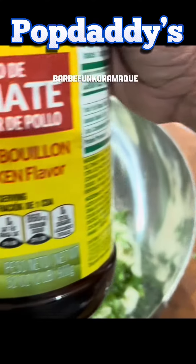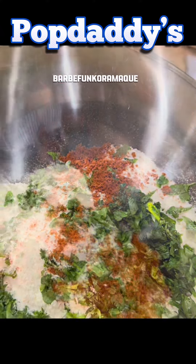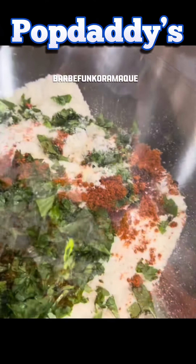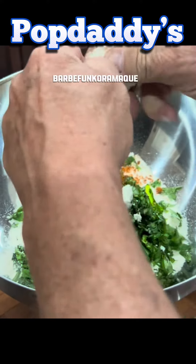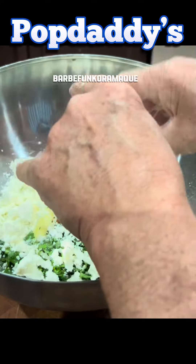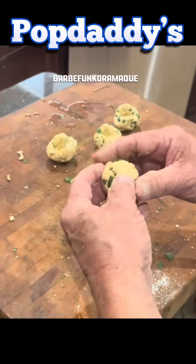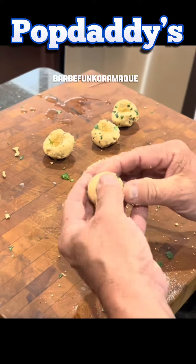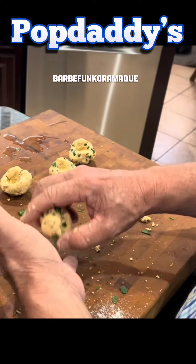Take your masa. Add some cilantro. I use, instead of salt, I use nori tomate — I usually use two of those — butter and oil, and four ounces of queso fresco. Mix this stuff up while it's dry first. Then add three-quarter cups of water, or however much water you need, to make these little dumplings. They look like mushrooms, but they're not.